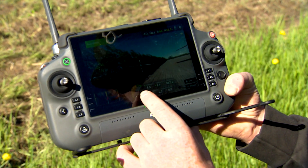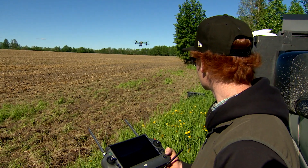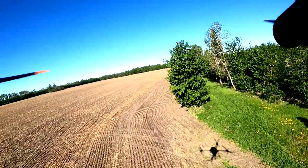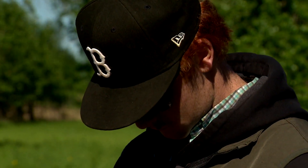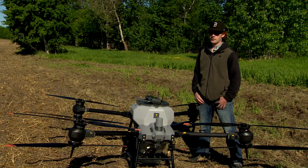Using that imagery, I can create accurate boundaries and also map what's called multi-spectral imagery, which measures plant health. It'll show areas in red that are not growing as well, versus green where your high health is. Then you can target different areas of the field using that drone.